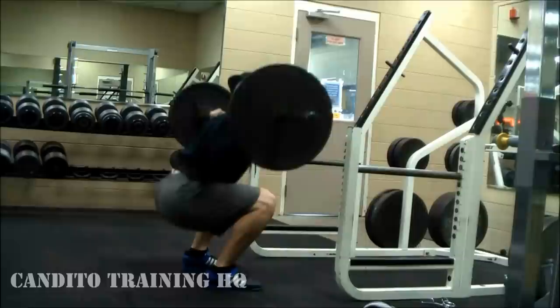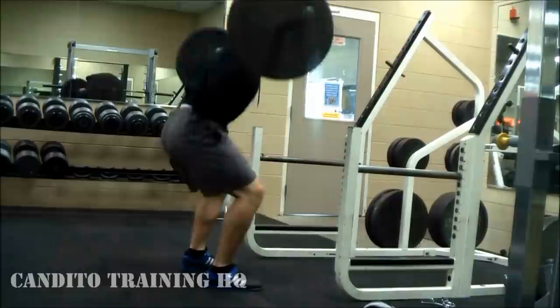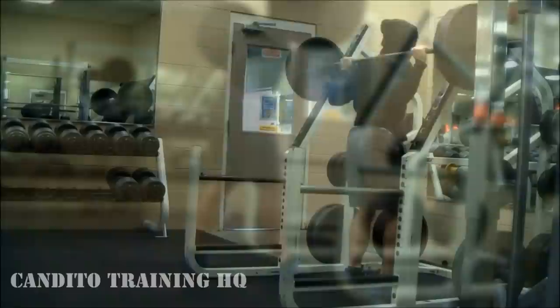I actually started with 225 as my first set for this workout. Usually I do 135 and almost everyone does that, but I tried starting with 225 and it felt pretty good. Keep in mind my max is in the 500 range, so if your max is around 300, definitely start with 135.